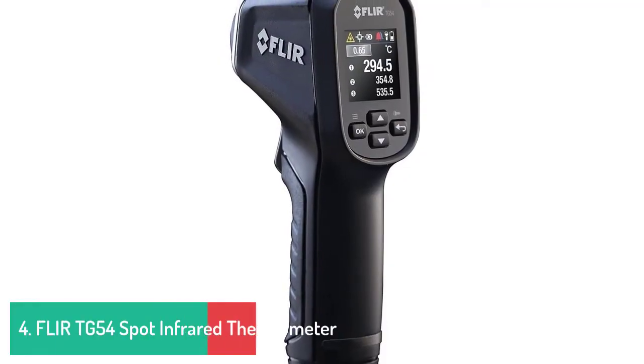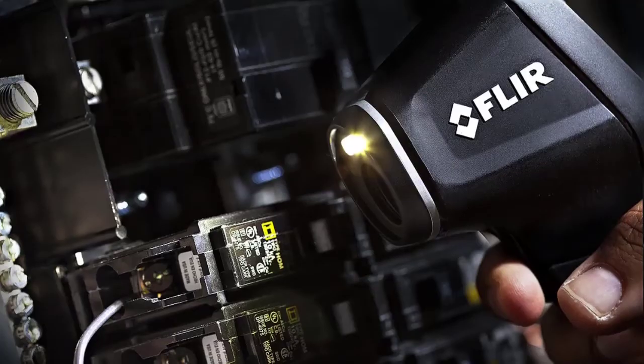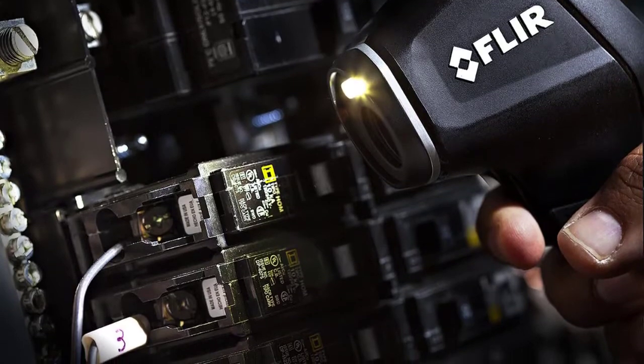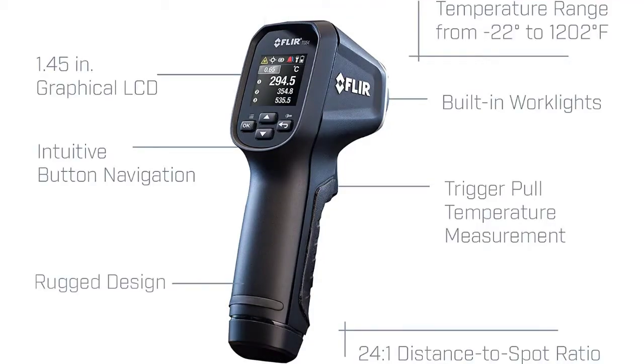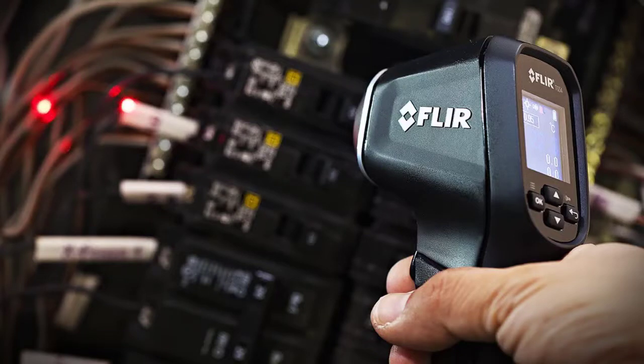Number 4: Fluke TG54 Spot Infrared Thermometer Standard. Class I laser product, 39mW power output. Measurable range from -30°C to 650°C (-22°F to 1202°F). Takes non-contact surface temperature measurements with IR infrared sensor. 24:1 spot ratio to measure smaller targets from a safer distance. Simple emissivity selection with predetermined levels and custom adjustment. Rugged industrial design that can withstand a 3-metre drop.